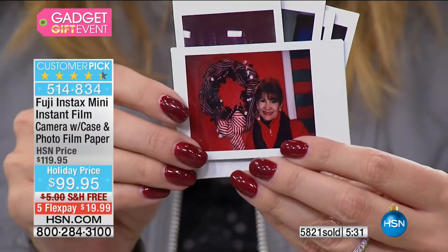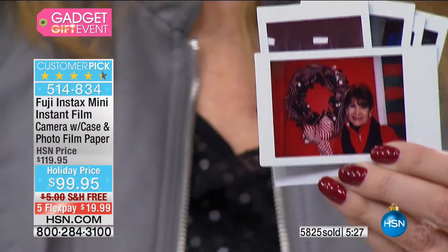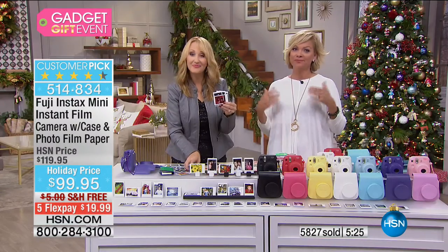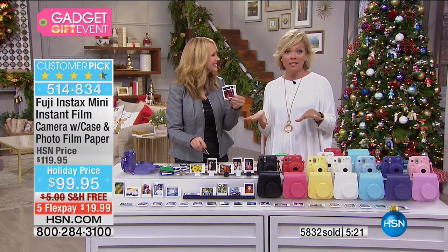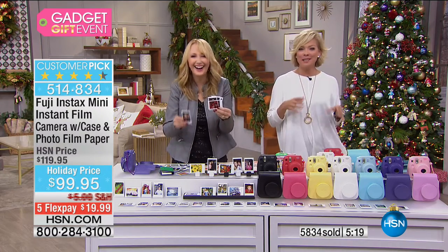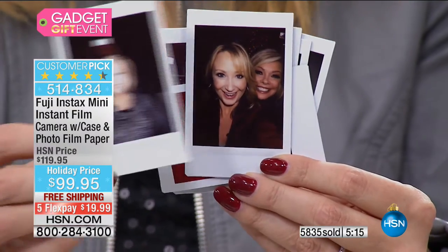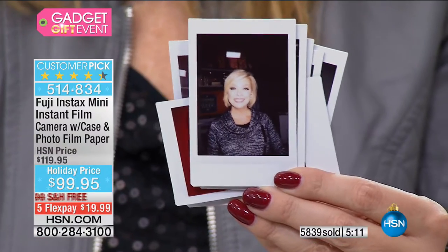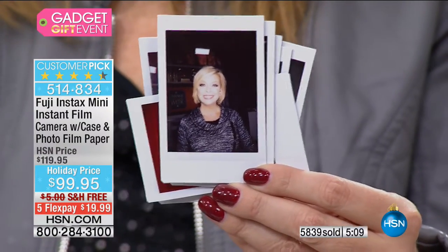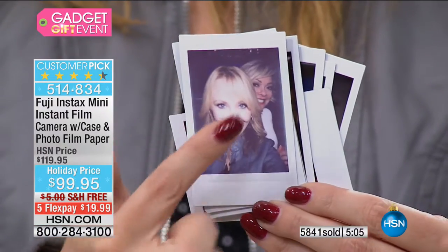It's great for the holidays — a fun gift to give for the young and the old, they're all going to love it. For those of us of a more mature state in life, instant pictures remind me of my mom and dad. Now it's all come back full circle with Fuji at a great price point.